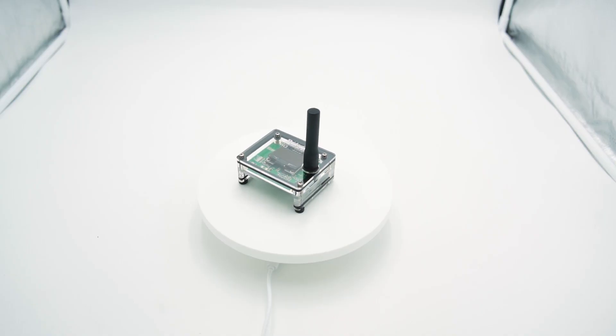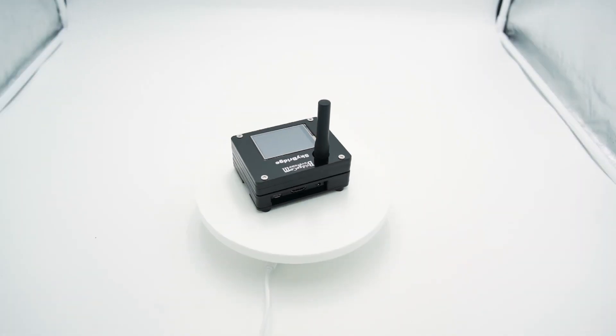The SkyBridge Plus was designed with a PI3 board. That means your hotspot will boot up 400 times faster than the original SkyBridge hotspot.